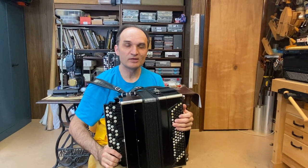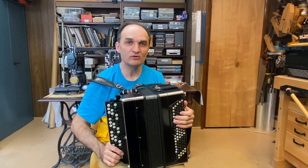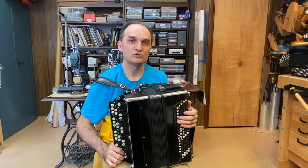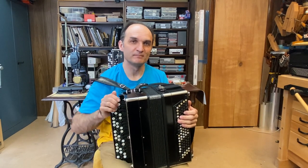Well, thank you very much for watching this video. I hope you liked the video and the instrument, and I hope to see you in the next video. Bye bye.